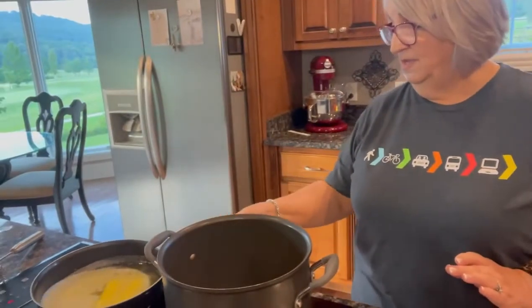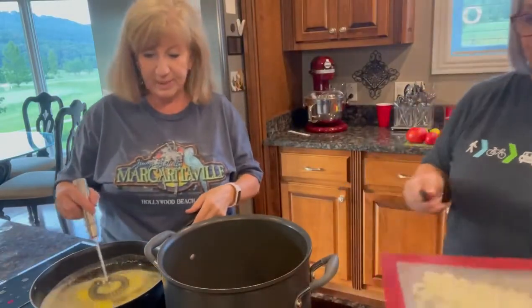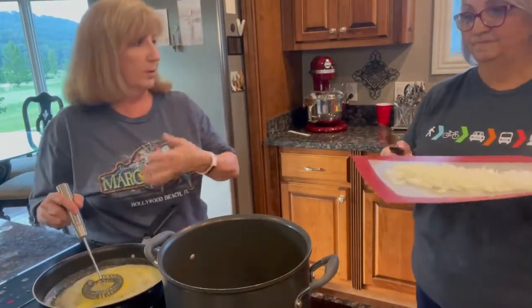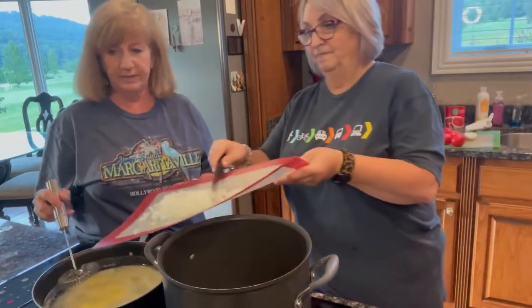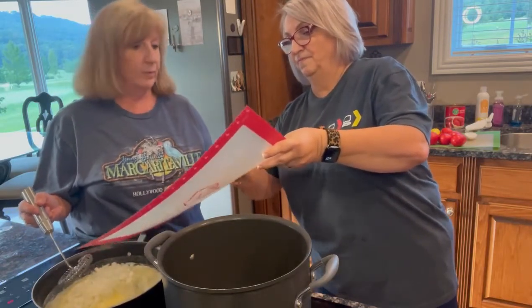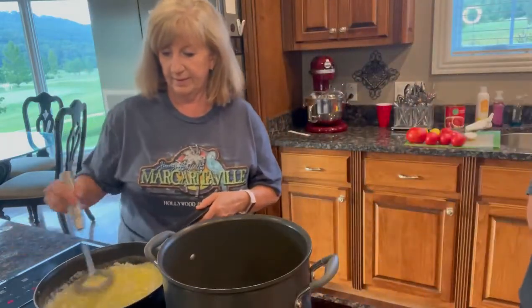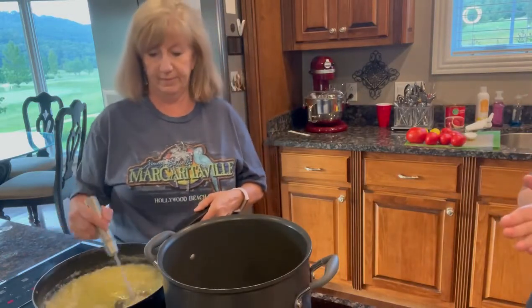You start out by making a roux. Debbie knows all about making roux — I didn't even know what a roux was; I thought it was a kangaroo. But Debbie's going to make that for us. There are two sticks of butter melted in this skillet over here. The recipe calls for two sticks of butter, but we're going to take a lot of that butter with the flour when we add it. But now we're going to put in a chopped-up onion — just a medium-sized onion. Get that going. You're going to sauté your onion and your seasoning.